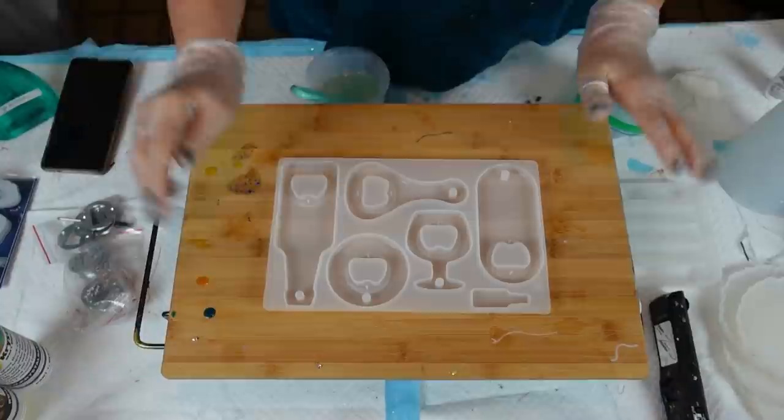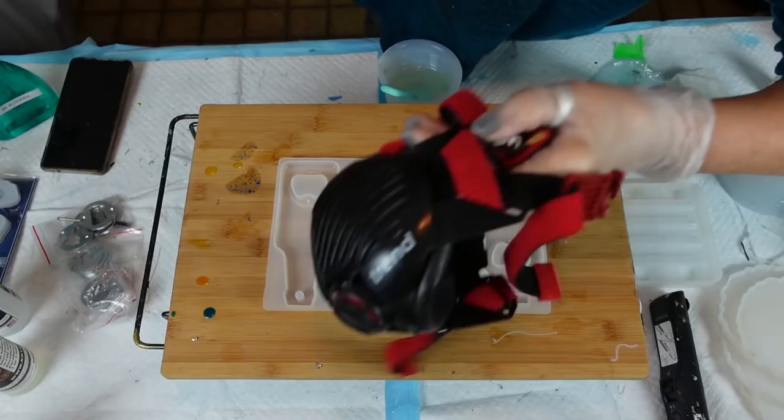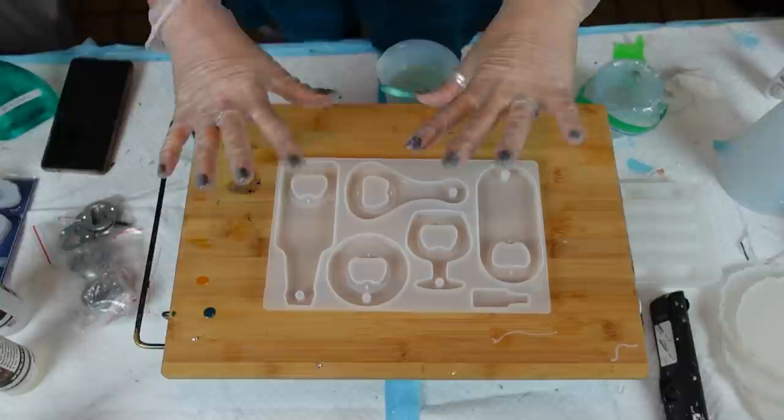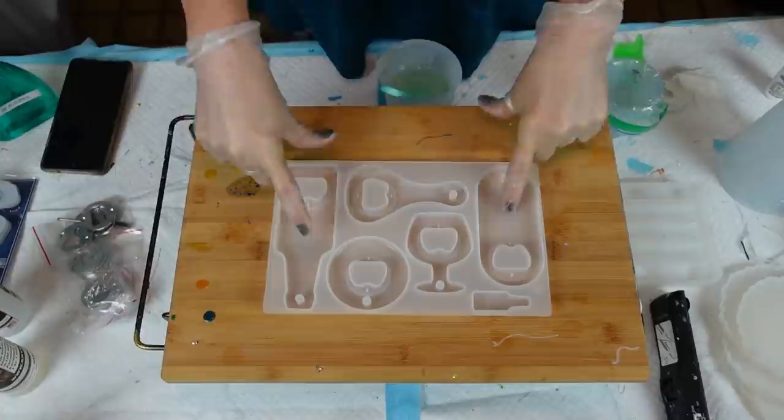I have mixed up six ounces of my crystal resin - resin of choice. When I was mixing I was using my respirator. I am choosing not to wear it now but I have my gloves on and my Dyson air purifier is on, so please use your PPE. Today I'm going to do a couple of different things. I'm going to try and do my flower bloom technique on these two, so I'm going to pour clear resin just enough in the bottom of these two.